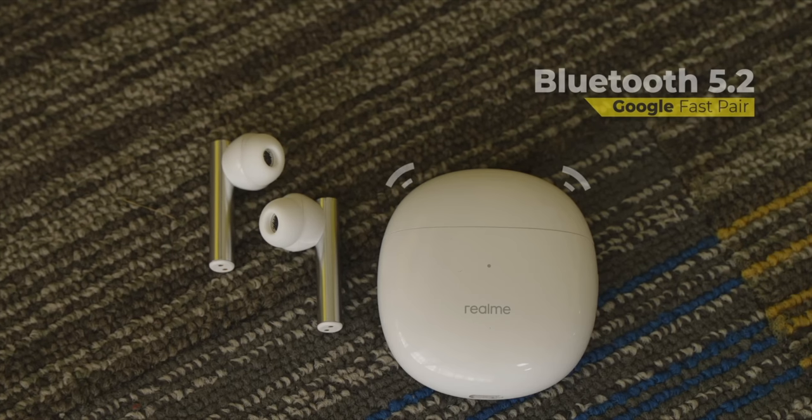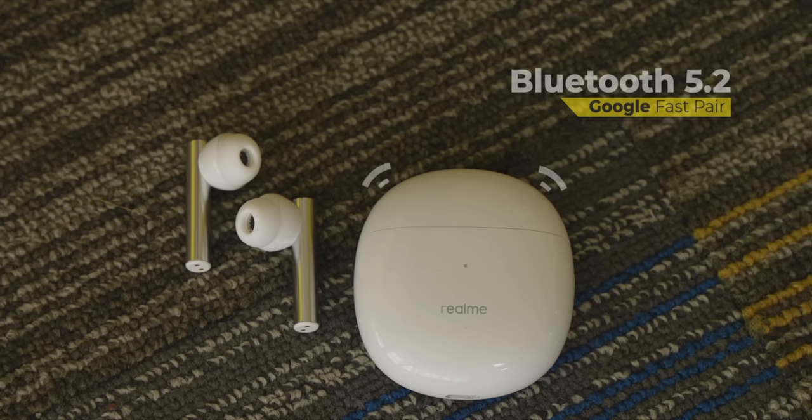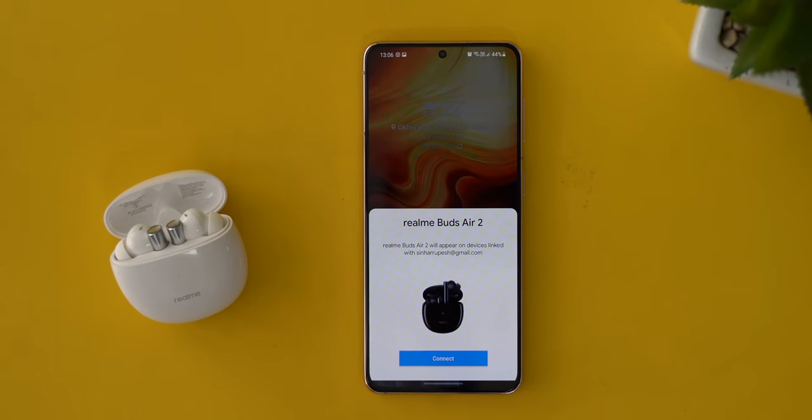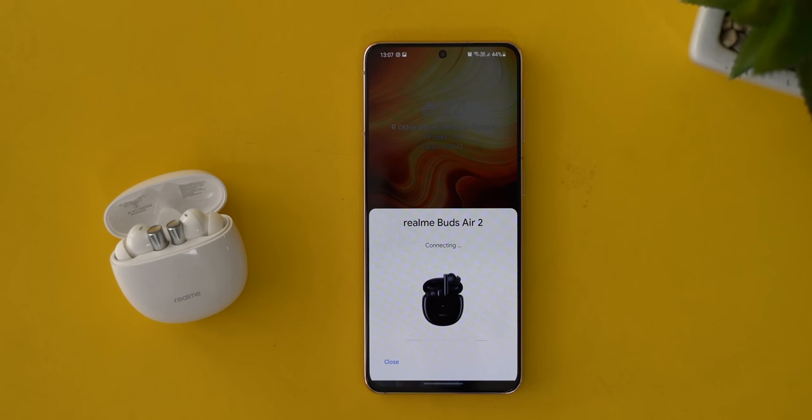For connectivity and pairing, there's Bluetooth 5.2 with Google Fast Pair support, which makes pairing pretty easy. You just open up the case and get a prompt to pair the earphones — and this pop-up arrives on all phone brands, not just Realme, which is nice. I did not face any weird connection drops or stutters while using the Buds Air 2 with non-Realme smartphones. However, there's no way to connect multiple devices and switch between them.